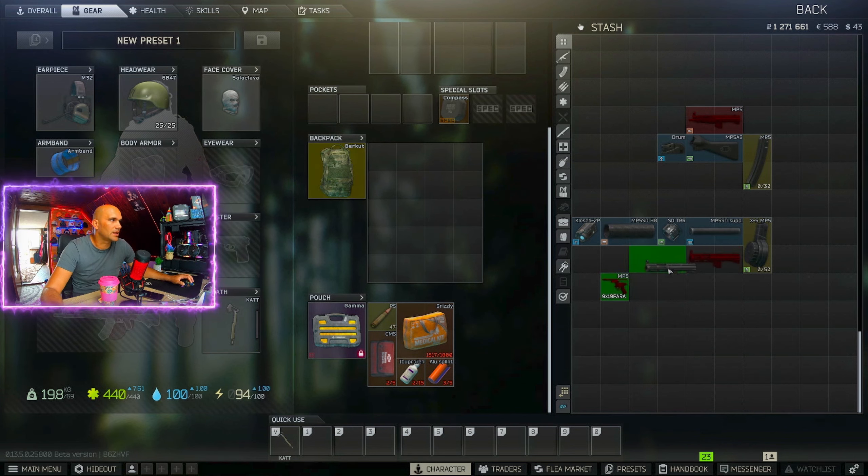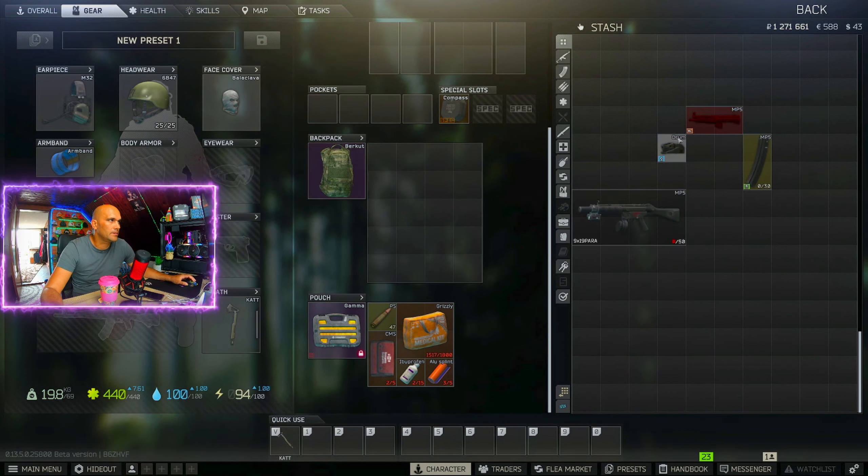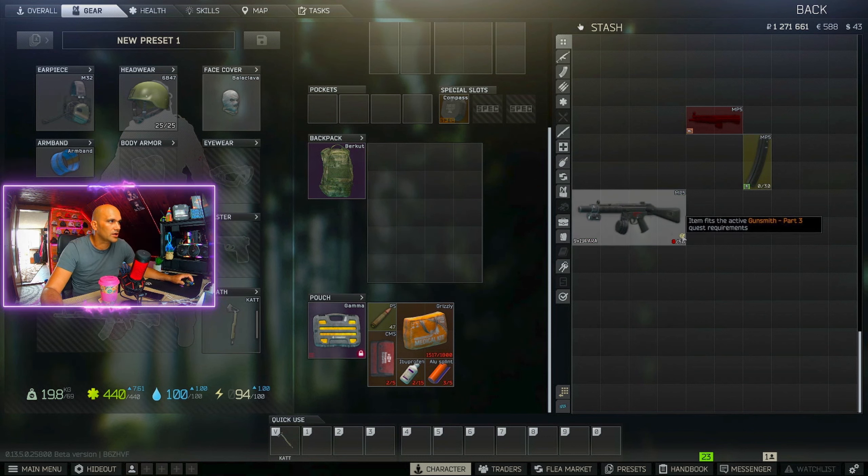Let's put the MP5 SD upper on it. Put on the mag. Put on the suppressor. The tri-rail ring mount. Now the MP5 SD handguard. The Clash 2P. Now we need the stock. And a really important part is this little drum sight — once you put this one on, we get a little checkmark down here. It says item fits the active Gunsmith Part 3 quest requirement.